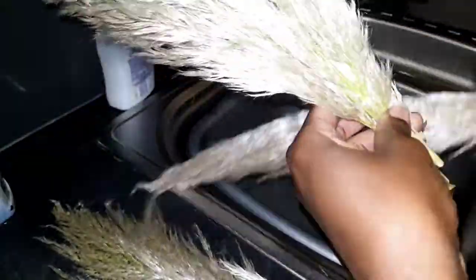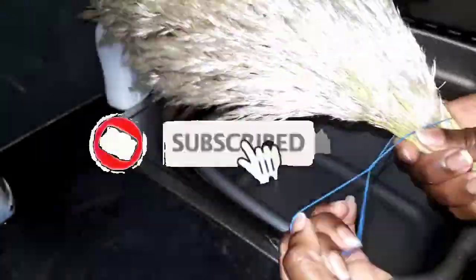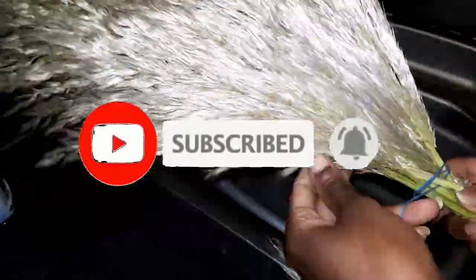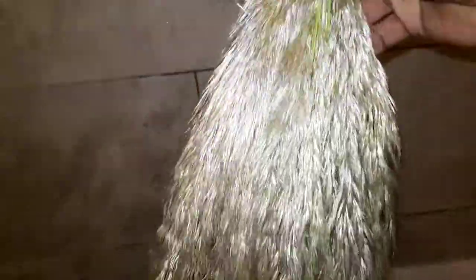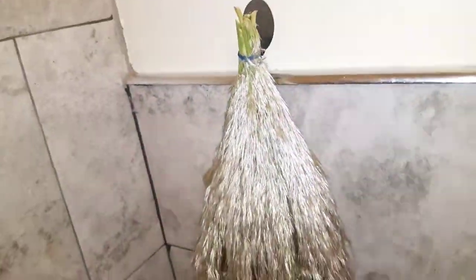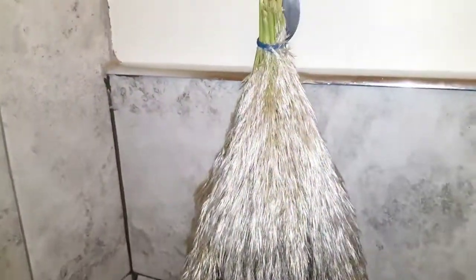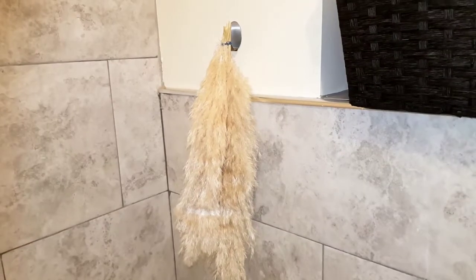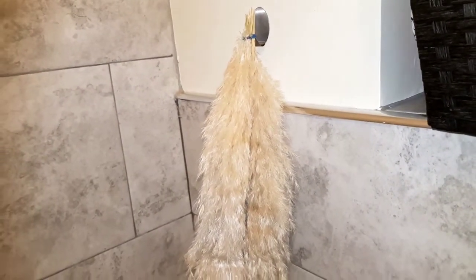This is how the pampas grass looks after I tied them with a rubber band, and then I went ahead and hung them upside down for two weeks. Try and hang them where there's sunshine or direct sunshine depending on where you live. After two weeks, this is how the pampas grass look — ready for styling.